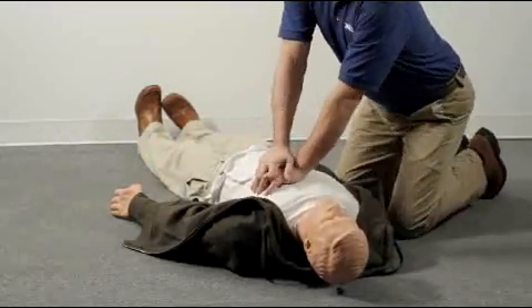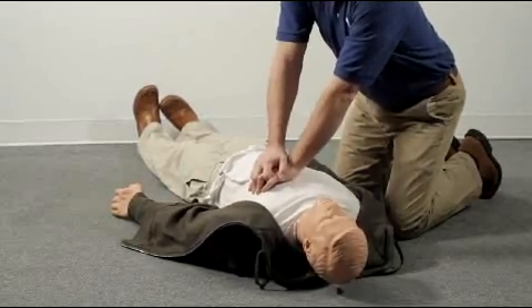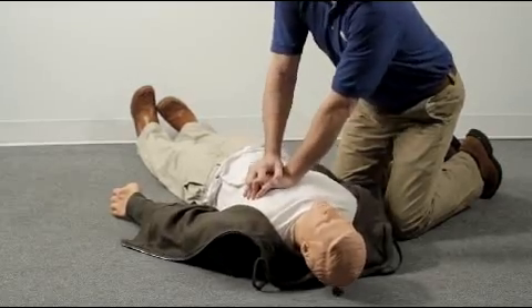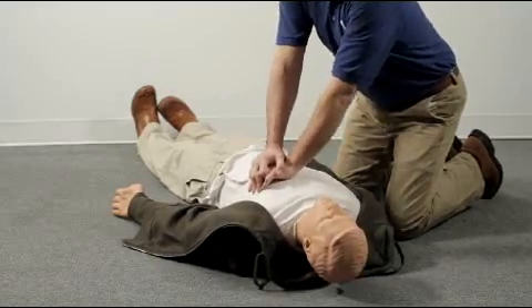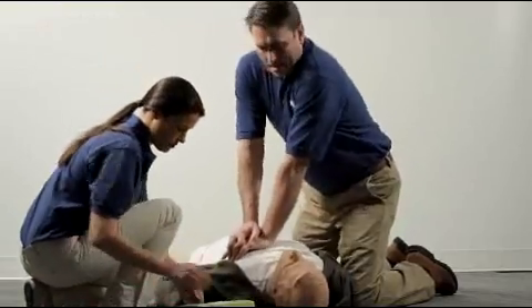If the person is unresponsive and not breathing normally, expose the chest. Place your hands between the nipples in the middle of the chest and begin chest compressions. Continue compressions and rescue breathing until the AED arrives. When it does, make sure the person isn't touching water or metal. Place the AED Plus by the person's shoulder and turn it on.